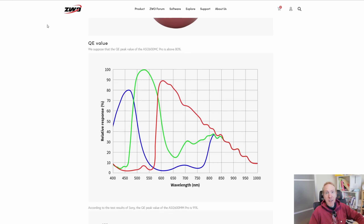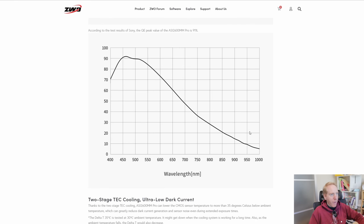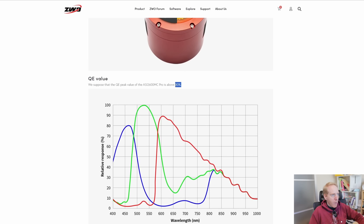Looking at the ASI 2600 MC Pro without an IR cut filter, we see a similar phenomenon around 800 to 900 nm, but with only around 20 to 35 percent relative quantum efficiency in that range — likely around 20 percent absolute sensitivity. So even without an IR cut window, the IMX571-based cameras cannot fully take advantage of this filter, but it can still be used as a simple dual-band H-Alpha/Oxygen-3 filter.